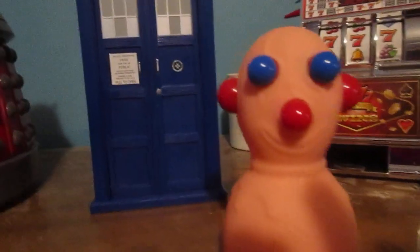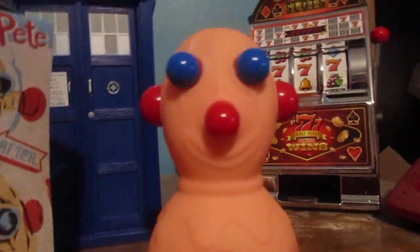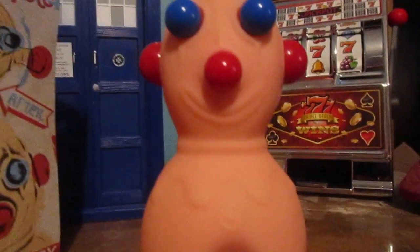Hey my legion, how y'all doing today? I finally got Panic Pete. I've seen these since the 80s — I always wondered what they were. I think Pee Wee Herman had one when he was on Dave Letterman.